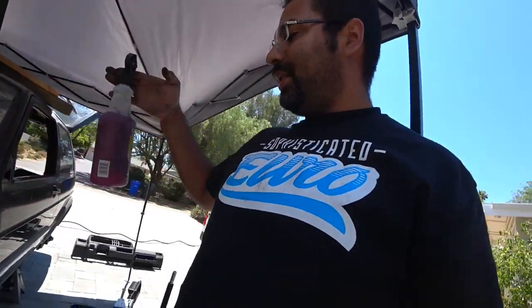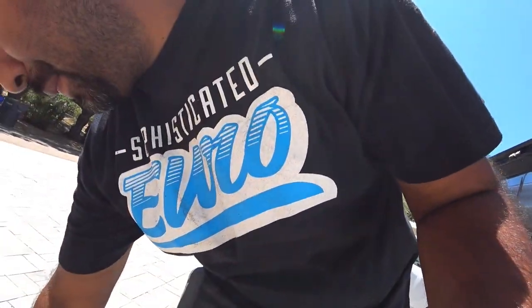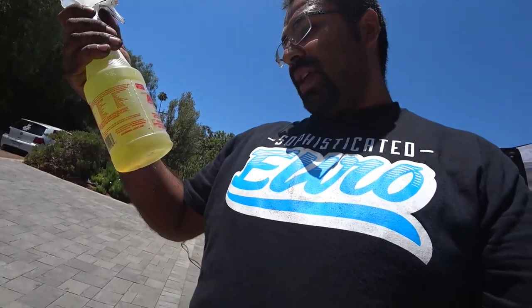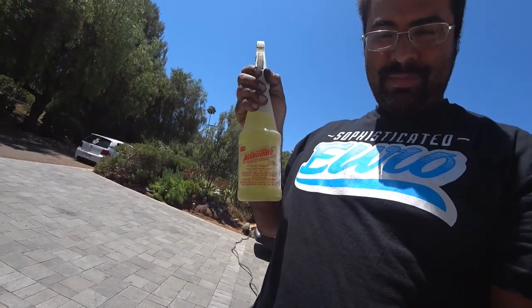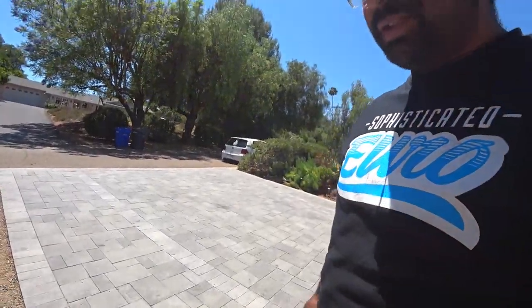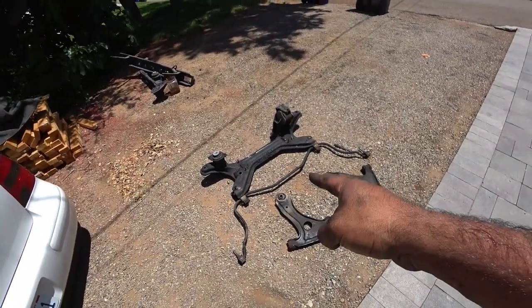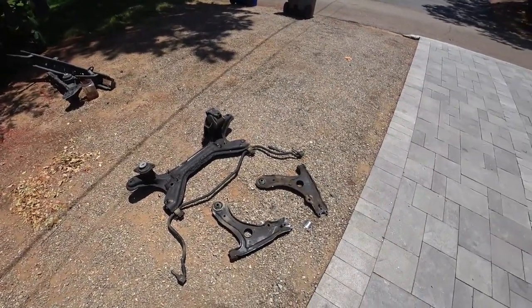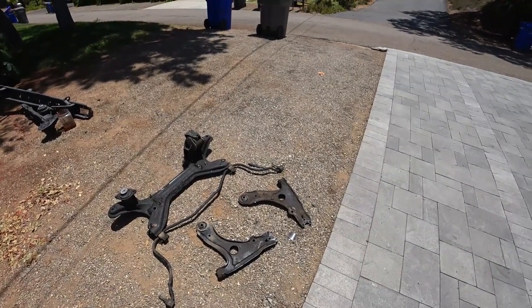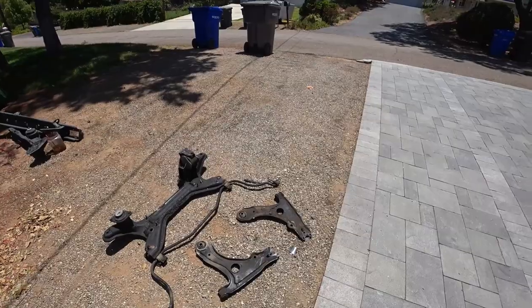We're going to be using AutoZone's Purple Power versus, as seen on TV, this LA Totally Awesome. The subject today for the degreaser challenge is this right here. We got a subframe and two control arms that have about 30 years worth of grime. We're going to soak them and just hose them off and see how much of it comes off initially.